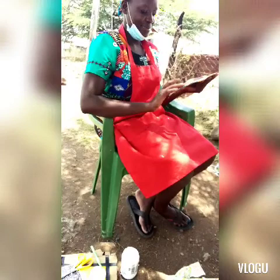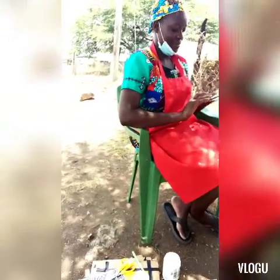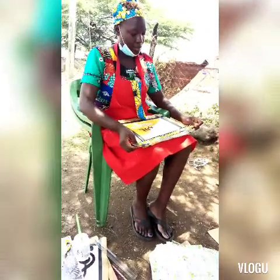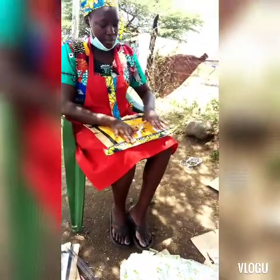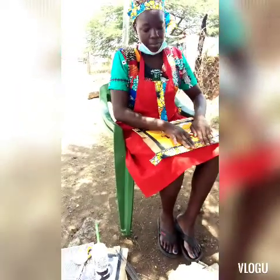With the second one, I'm just going to put cloth on it like I've done with the first. I'm using glue — you can use any type of glue, I used a wood glue. So I'm just putting the kitenge around it, lining the kitenge around it.